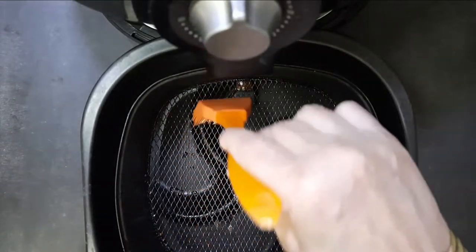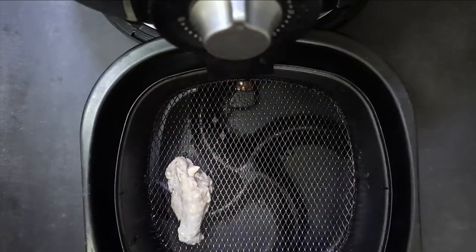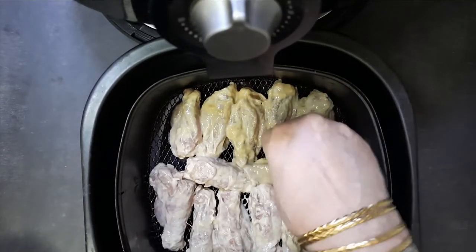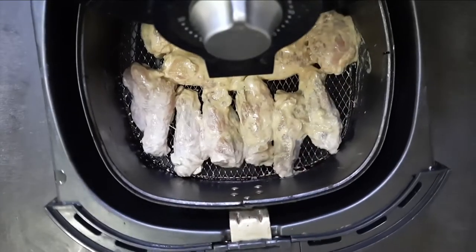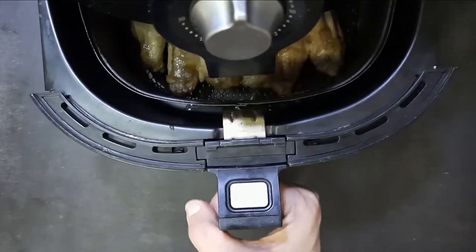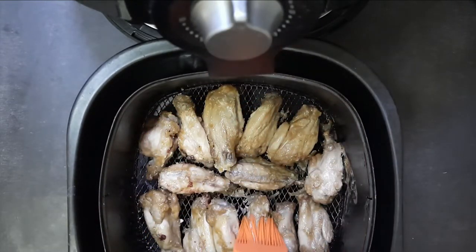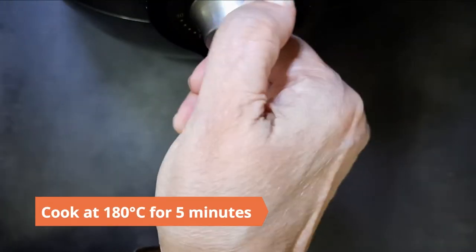Grease the grill well with oil so that the wings don't stick. Cook at 180 degrees Celsius for five minutes. Then grease well with the teriyaki sauce, turn over the wings and baste them again with oil. Cook for another five minutes at 180 degrees Celsius.